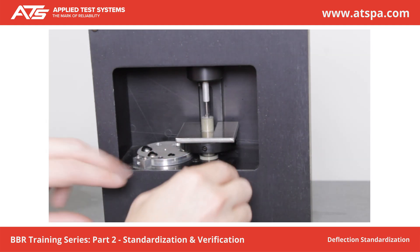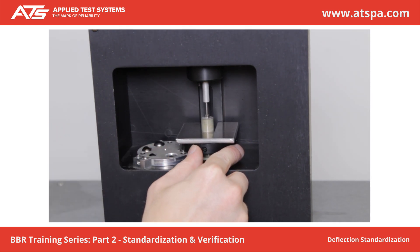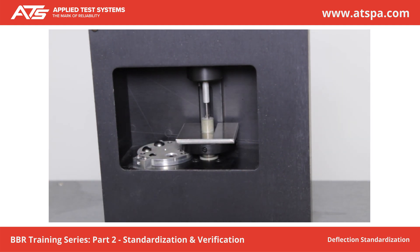Take note of the calibration constant. Manually lift loading shaft and rotate step disc to D. Wait 5 seconds. Press Next. Take note of the calibration constant. Press Finish.